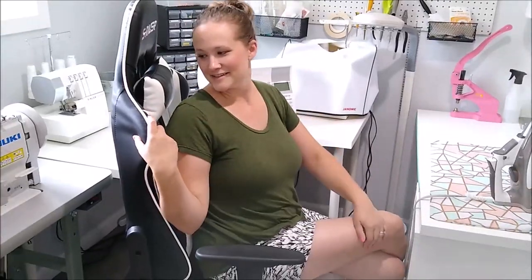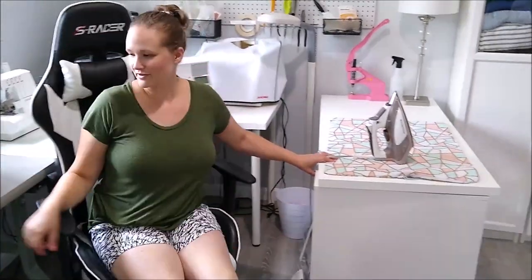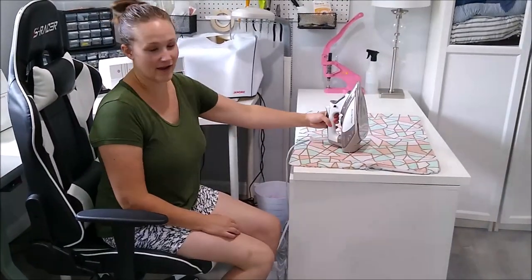I also have this gamer's chair — a lot of gamers use this, but it's actually really comfortable for sewing. So if you need a new sewing chair, that's a tip. Then behind me, because you're always turning to iron while you sew, I have my ironing mat and my iron.